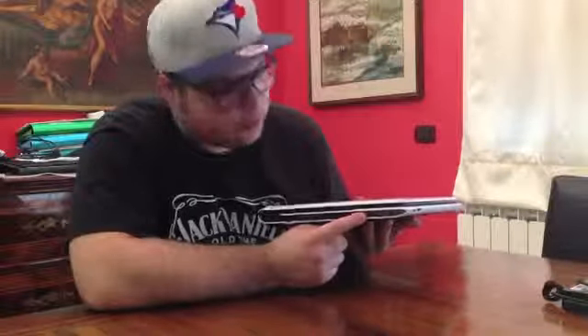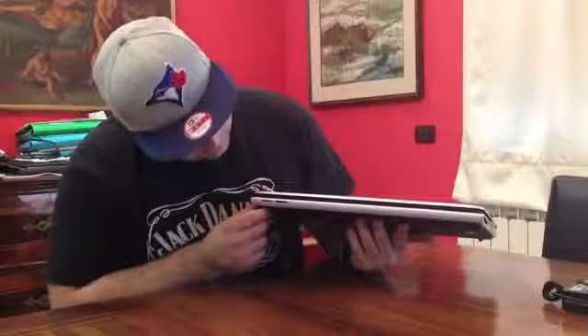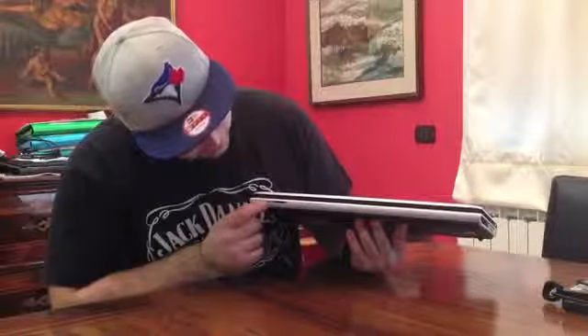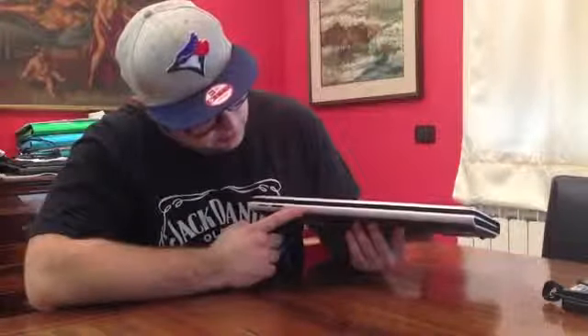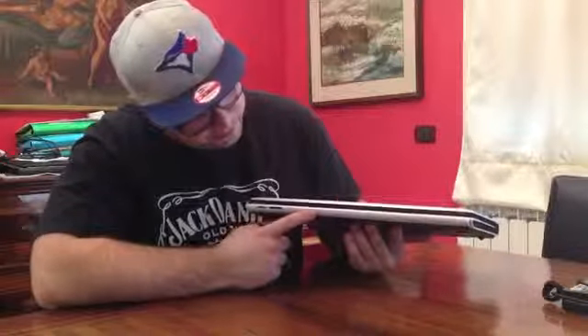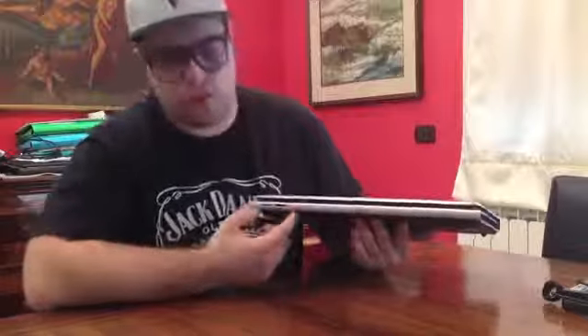We have the USB 2.0 port. We have the headphones jack out. On the front, we have the Pro Duo card reader and the SD card reader.